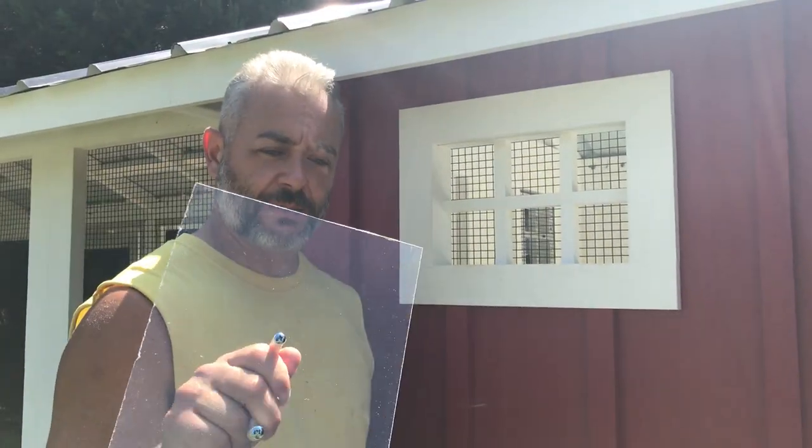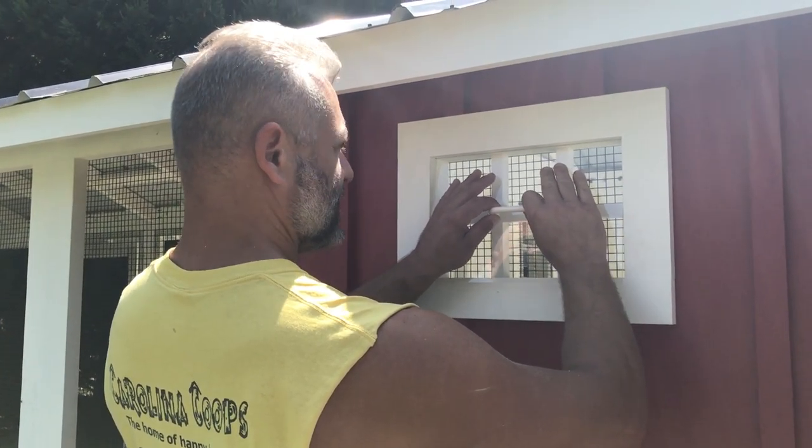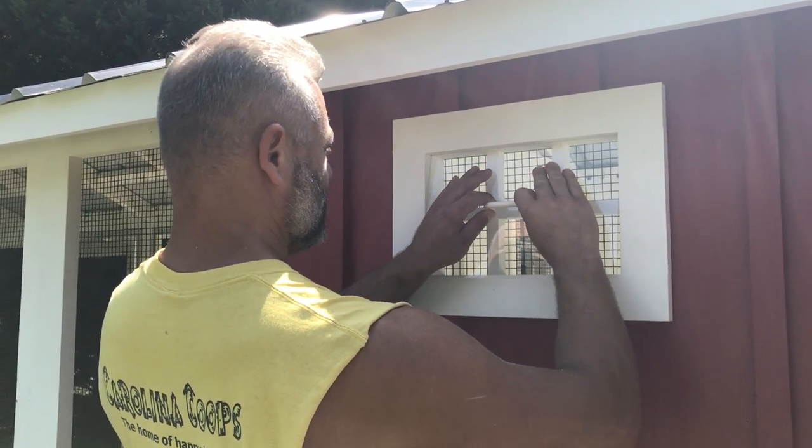Lift up, lift out — there's your polycarbonate window. And when you go to close it, you just reverse the same technique: go up and down, and there's your window.